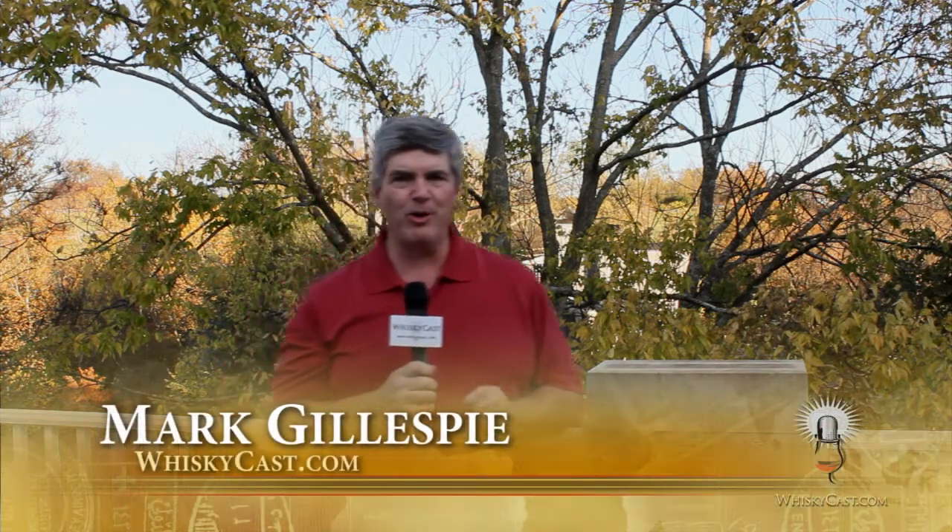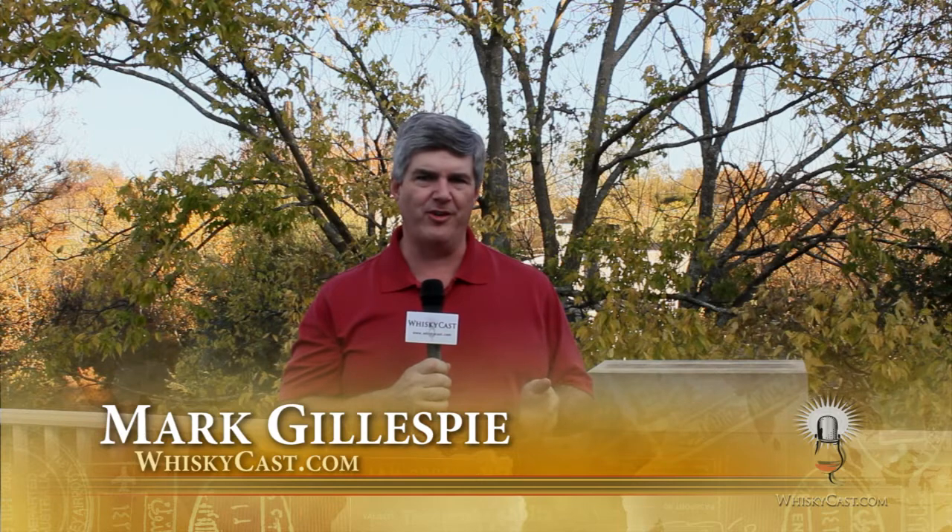Welcome to WhiskeyCast HD. I'm Mark Gillespie. This time around I'm on location at Woodford Reserve Distillery in Versailles, Kentucky.